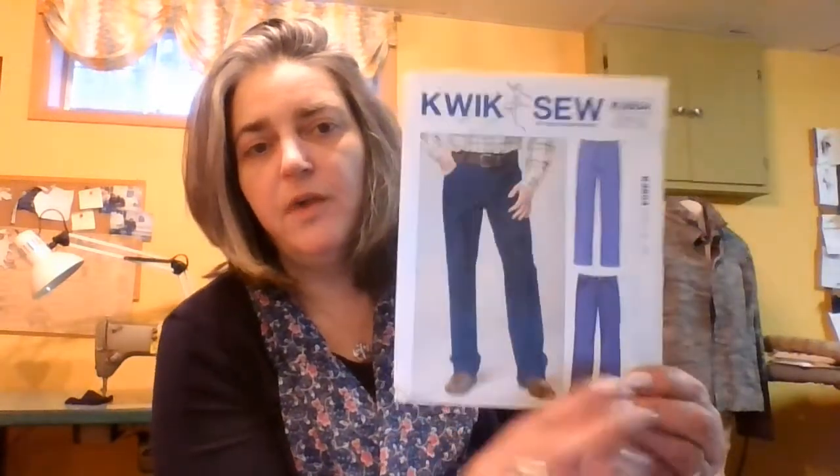Hi everybody, this is Sheri and welcome to my channel Practical Stitches. I'm really excited about something I just made — Simplicity 3504 and I made View A.